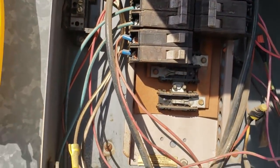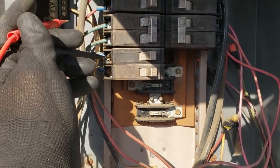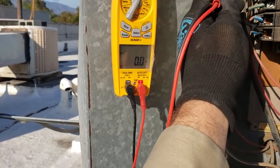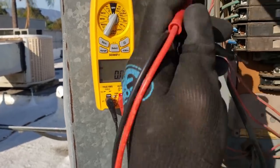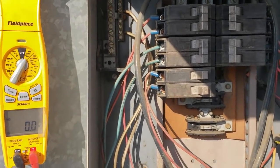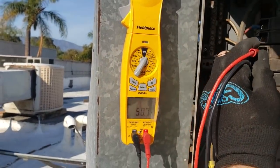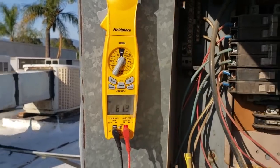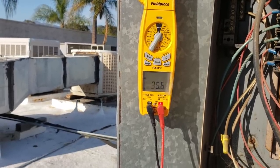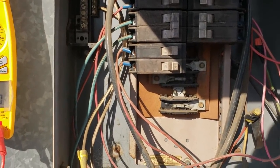So I've got three phase coming into the panel, but for whatever reason I don't have power on either of these breakers to ground, which makes me wonder if we have a bad bus bar. There's one leg to ground, another leg to ground — so I have nothing on these two legs to ground. I don't know the orientation of this panel. Checking the other breakers — 208 on that one, 208 on that one. Everything else is working fine. So all the other breakers are good.